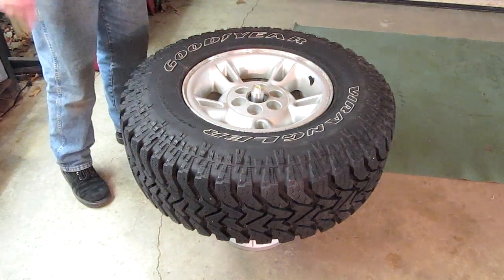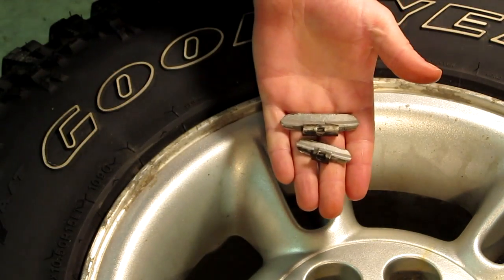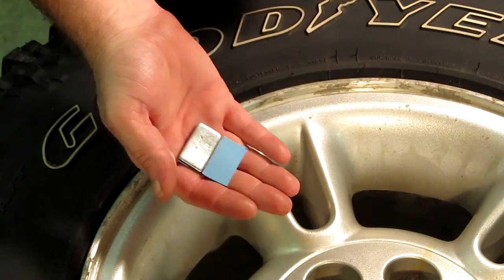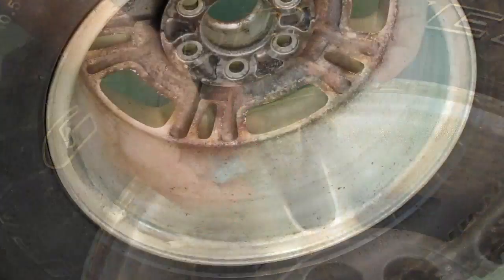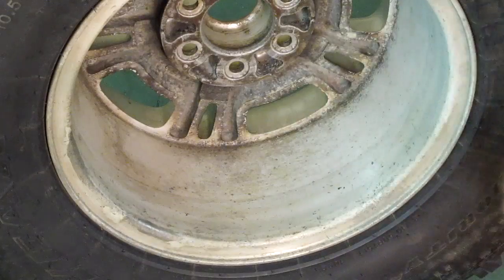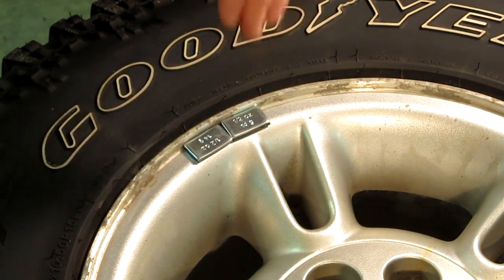For weights, you have your choice of either the clip-on type or the stick-on type. I prefer the stick-on type for these alloy wheels, and because of the way I'm going to be mounting them on the back inside of the wheel, I'm going to be placing them right here on the edge, since it's pretty much in the same plane.